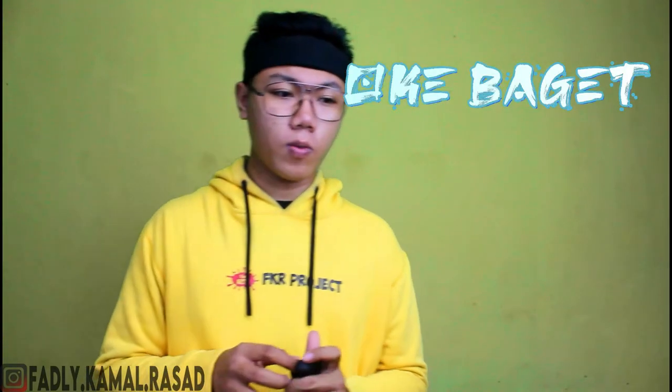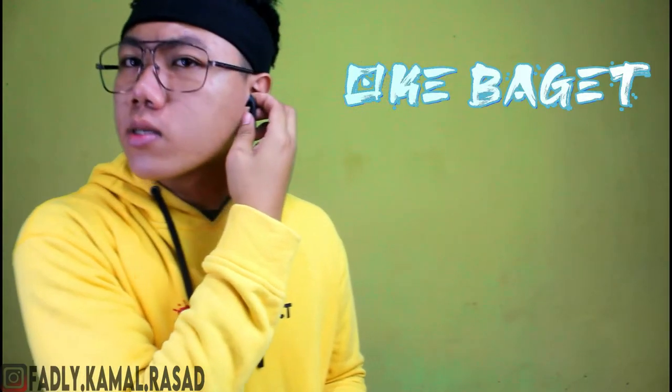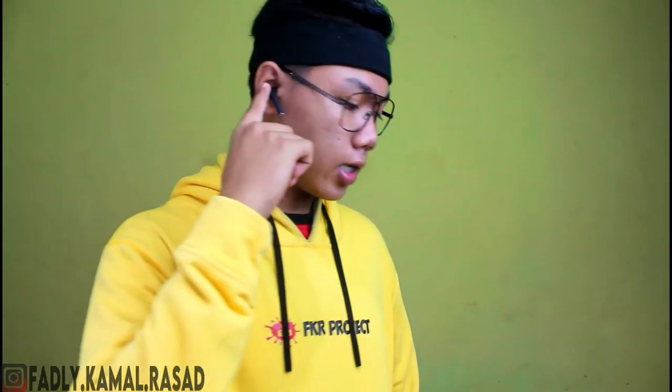Oke banget sih, ini aku udah nyoba. Kalau dengerin musik oke, dan kalau desainnya kalau dipakai menurut aku oke banget karena dia nyakut di telinga. Nah ini dia kalau aku pakai kayak gini deh — nah ini dia desainnya guys.